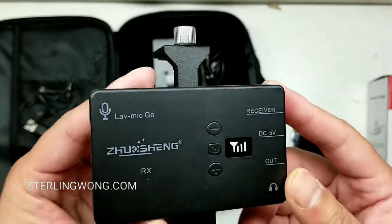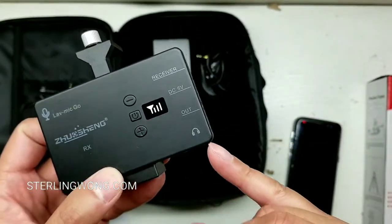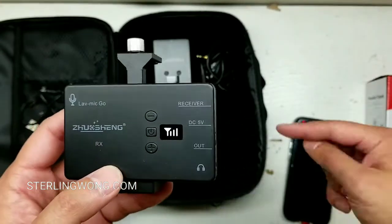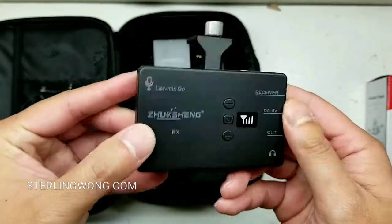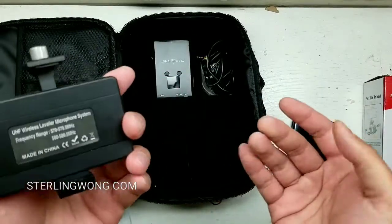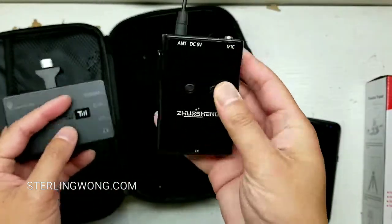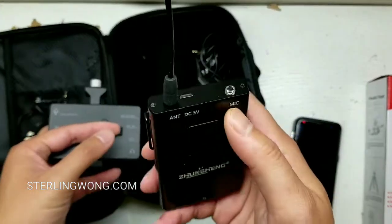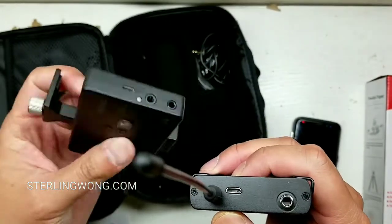There is a receiver that comes with it — this is pretty cool. It actually has a monitor, and this is the main reason I bought it — you can plug in a headset. It also has the audio out for your smartphone and a DC in for USB charging. It even has a signal strength bar to show how far you are from the receiver. It has a belt clip and a screw-on microphone, with a micro USB charging port on the front.